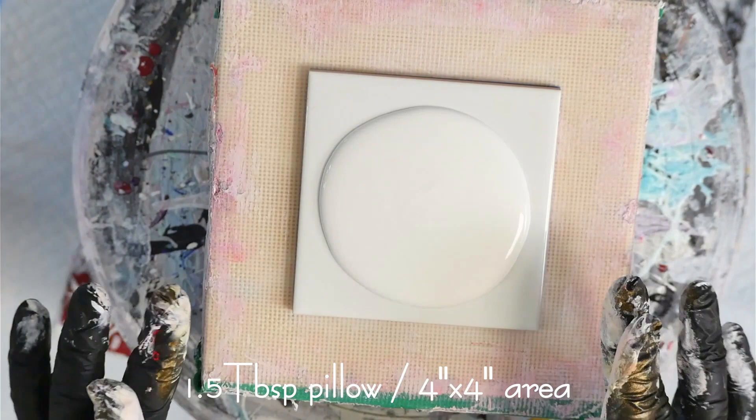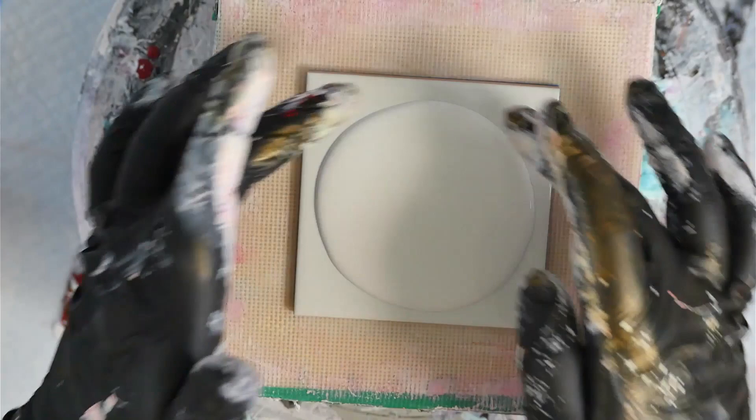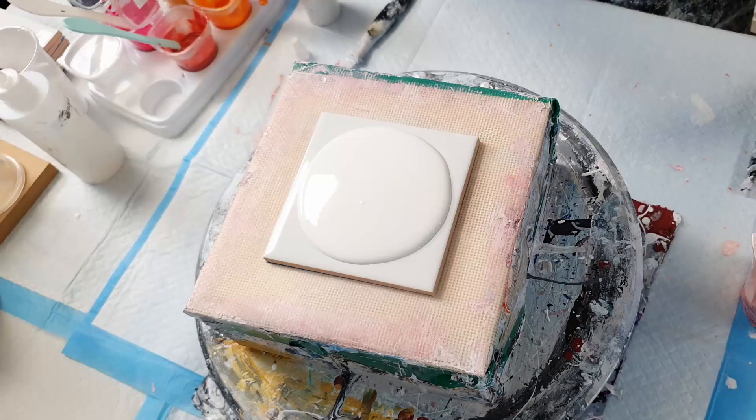The pillow paint should cover two-thirds of your surface, and remember that the corners take up more area than the sides. So one and a half tablespoons of pillow paint is perfect for a four by four inch tile.